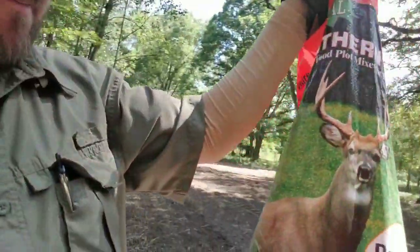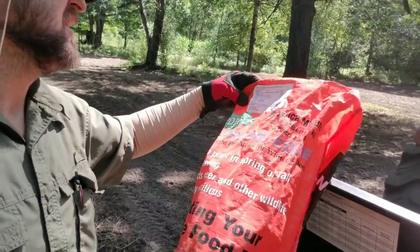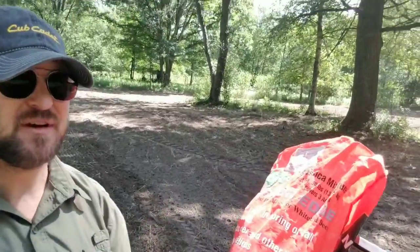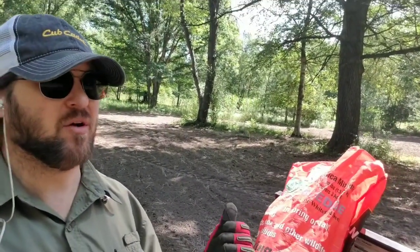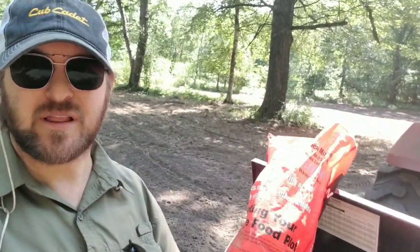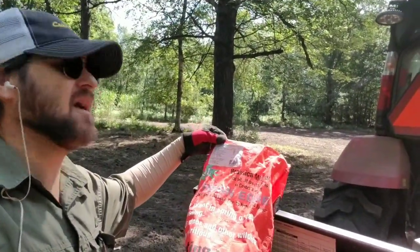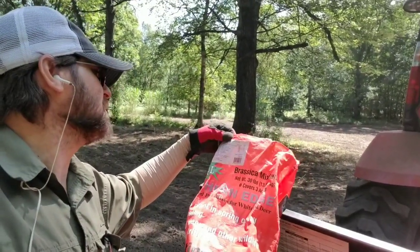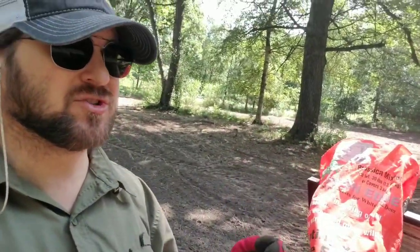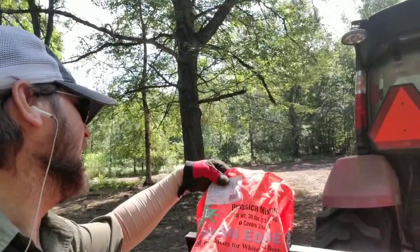The brassica mix — brassica is a plant family — contains 30% annual rape, which is a forage leaf similar to radish but a little smaller. When it frosts, hopefully in late October, the sugars rush to the tops of the plants and it becomes really attractive to deer. The mix also has 20% kale and three types of turnips: seven top, purple top, and rutabaga — each at 20%, so 60% turnips total.